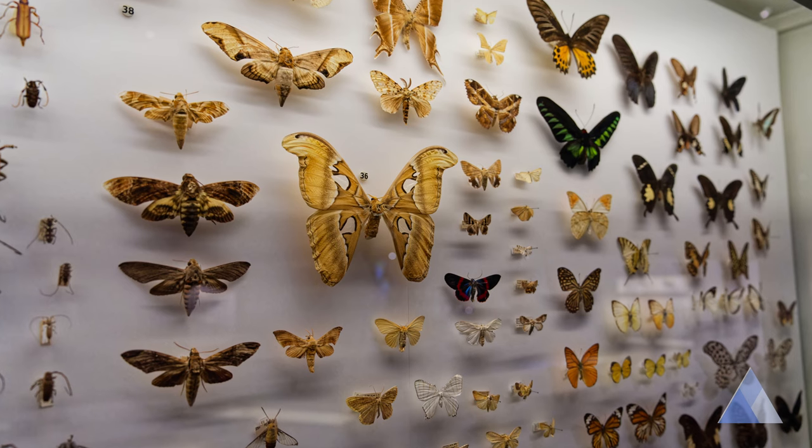I was inspired by entomologists who preserved insects for further studies. I thought, let's give it a try.